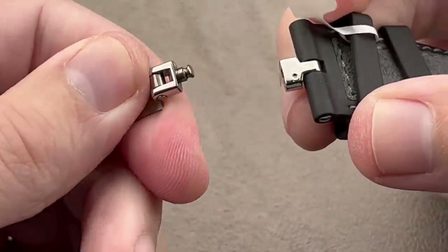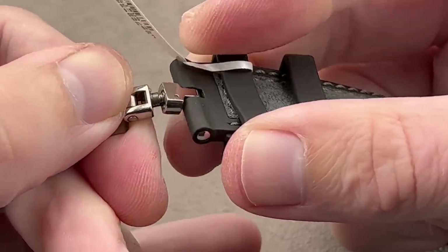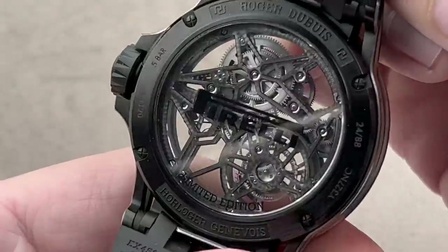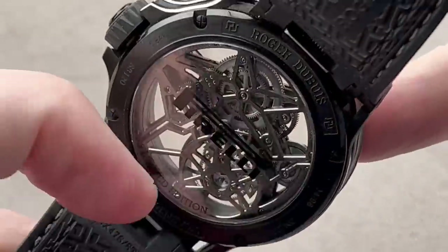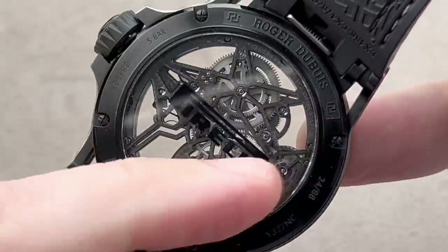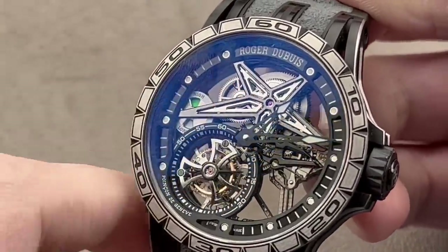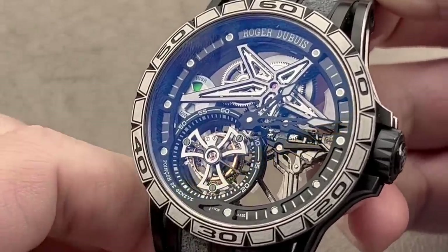When I say quick-release, I mean it — if you're going to release the strap from the case for quick-swapping, you also need to be able to release the buckle from the strap and transfer it to the new strap. On the reverse side, the movement is skeletonized and immaculately finished. They choose engine turning across the skeletonized bridges, and as I tilt through the light, the anglage is mirrored in high grade. We also have polished jewel sinks and polished screw heads — a properly Geneva Seal movement with a big barrel visible up at 1 o'clock. A really special piece with a one-minute tourbillon that doubles as the seconds hand of the watch.